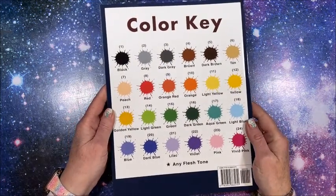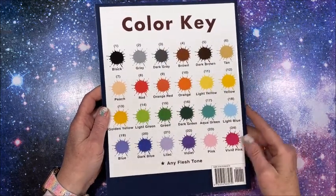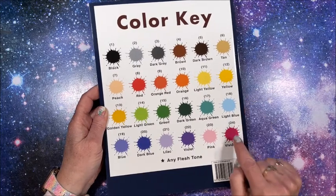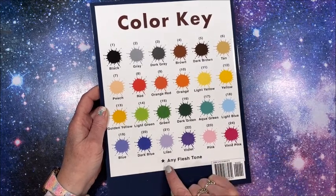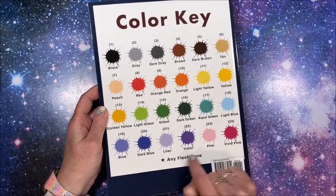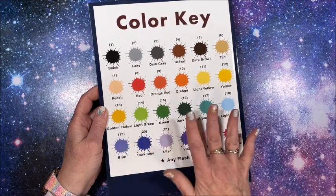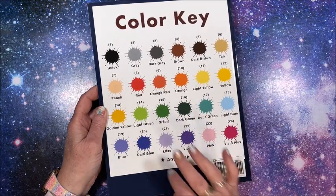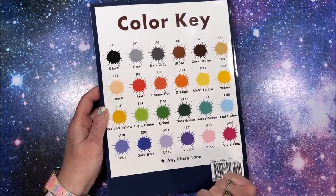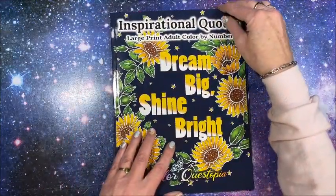So this is the front cover. The back cover contains their new color keys - instead of the 50 colors they have dwindled it down to only 25. You'll see 24 colors, and the one color with an asterisk is where you pick the flesh tone - whether you want a lighter, mid, or darker tone, you can decide, which is really really nice. So let's take a look inside.